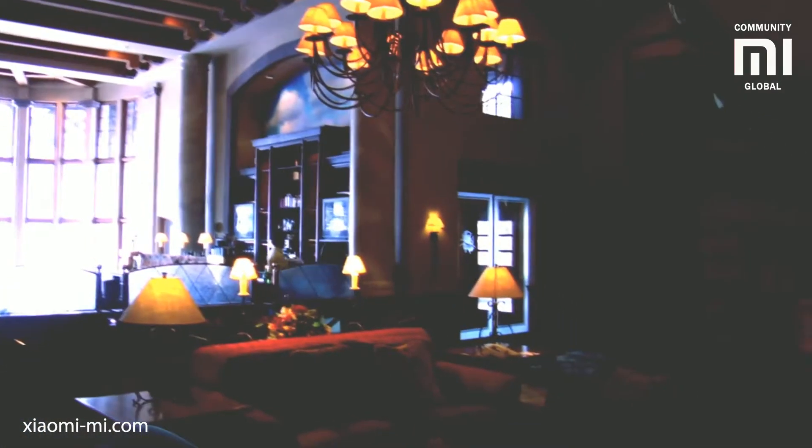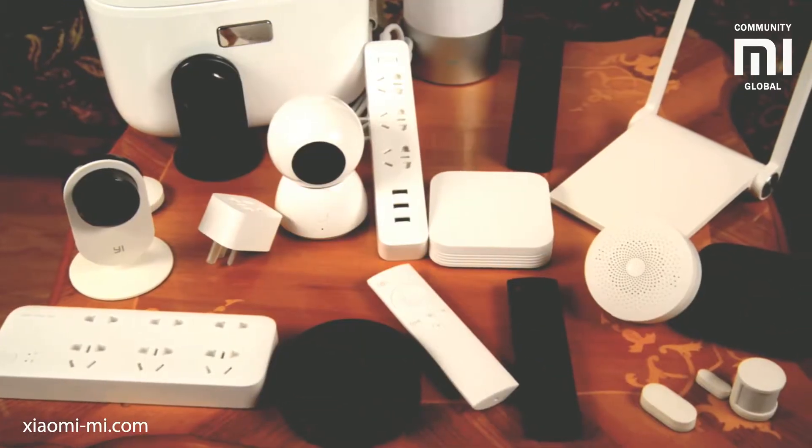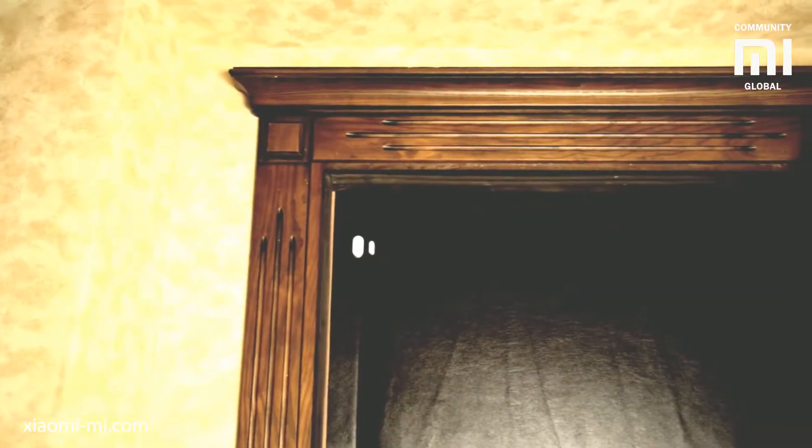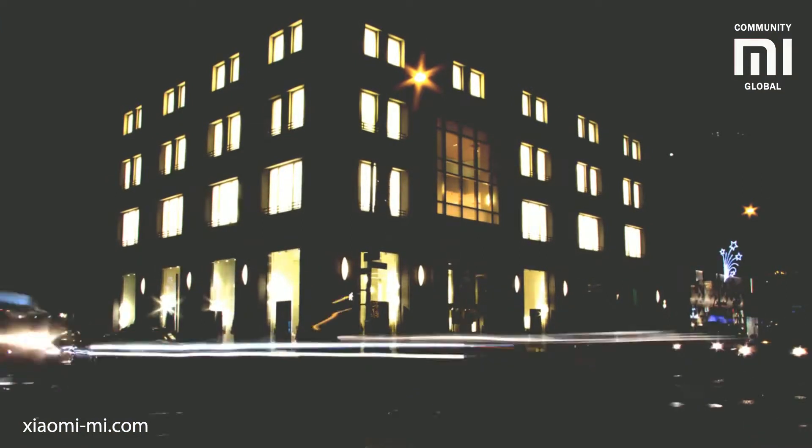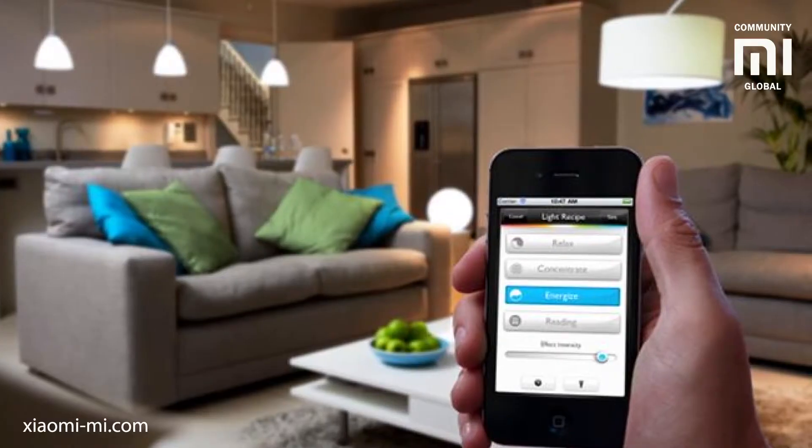Lighting is probably the most noticeable and the most useful thing you can add to a smart home setup. There are of course many interesting things you can add, but lighting is somehow the most obvious solution. It is always visible and it is used more often. So smart lighting is important.